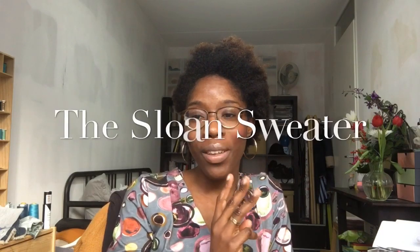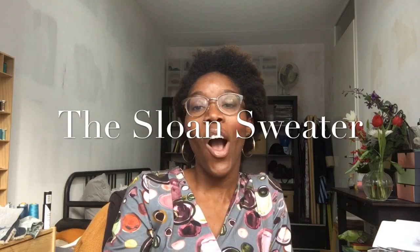Hi you guys, welcome back to my channel. It's Mrs. Valida the Ancient. Today's video is going to be my third piece of my faux fashion mood board.